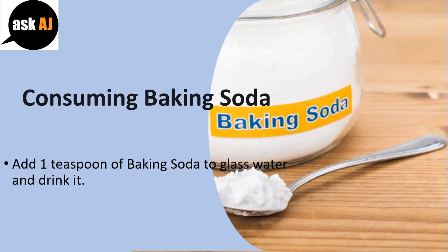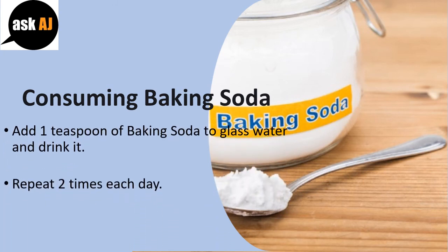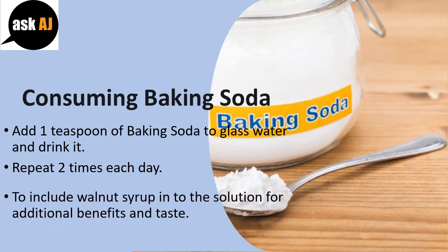Add 1 teaspoon of baking soda to a glass of water and drink it. Repeat two times each day. You can also include walnut syrup into the solution for additional benefits and taste.